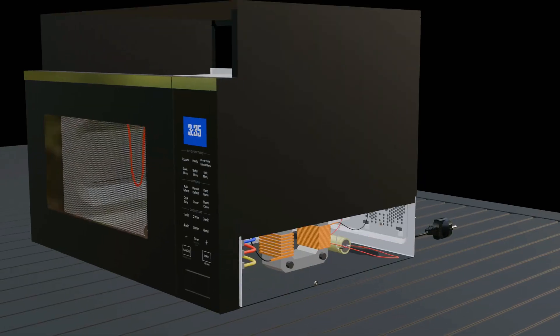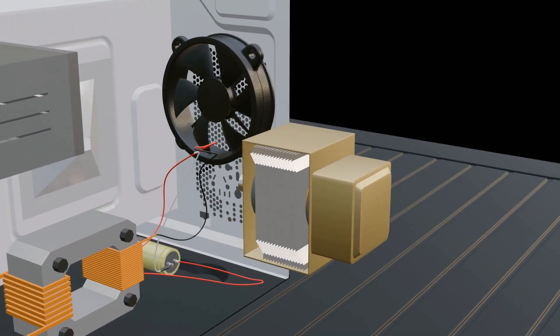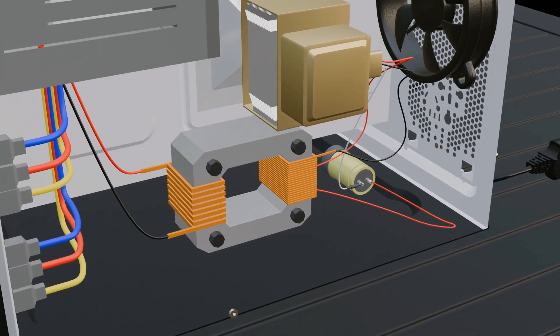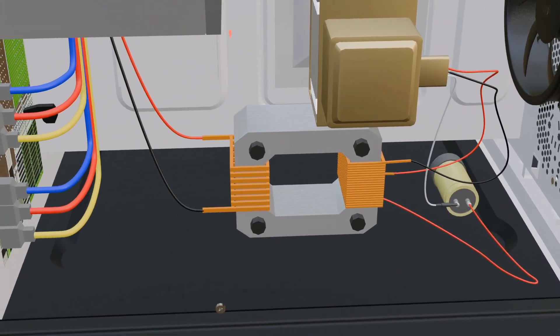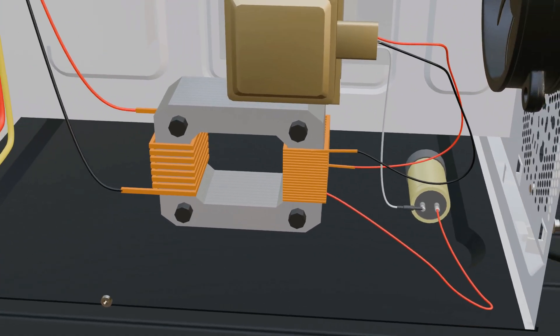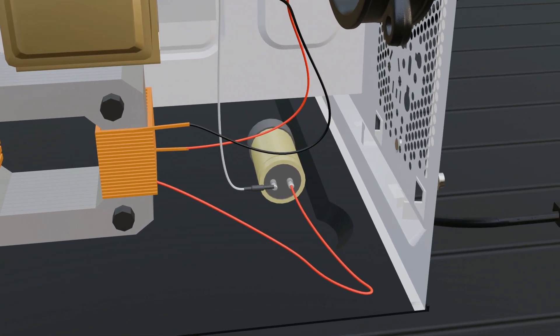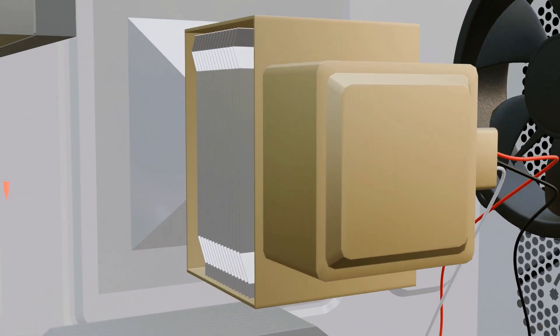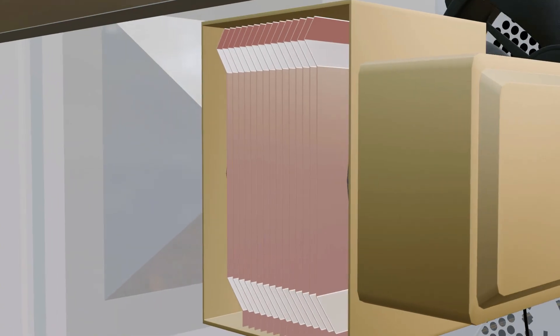In practice, the magnetron operates at 4000 volts DC. A large transformer first steps up 220 volts AC to around 2000 volts AC. This is then converted to DC by a diode, and a capacitor boosts the voltage further. Such high voltage causes the magnetron to produce significant heat, so it is fitted with multiple heat sinks, and a fan inside the oven helps keep it cool.